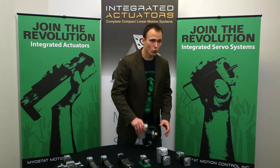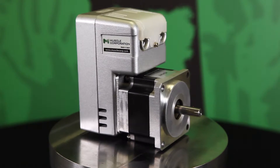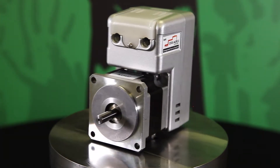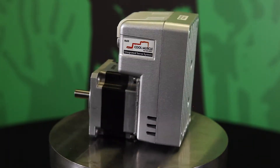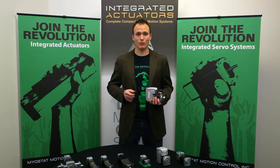Hey, it's Mark from Myostat. I'm going to be talking to you today a little bit about our CoolMuscle CM2 line of integrated servos. CoolMuscle 2 or CM2 is our 120 to 240 volt AC fully integrated servo motor with the driver, 50,000 count encoder, fully programmable controller, and power supply attached and housed at the rear of the motor. We offer these in 56 and 60 millimeter servo frame sizes up to 400 watts.